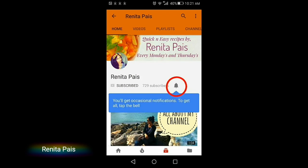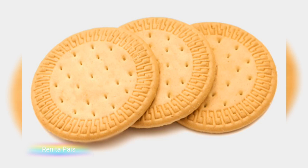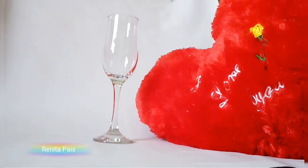Note or screenshot this recipe for your reference and let's get started. First, powder some Marie biscuits as well as Oreos and keep them aside. Also make thin slices of strawberry and let's start decorating.